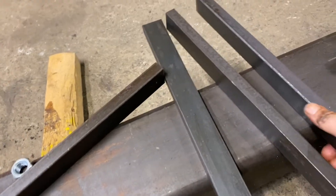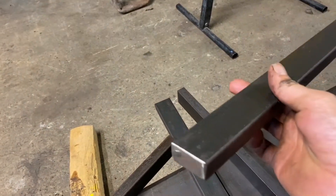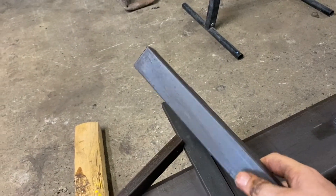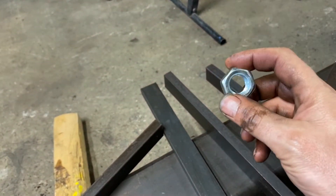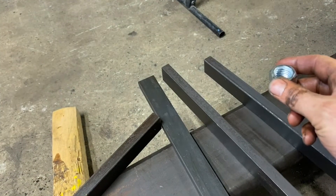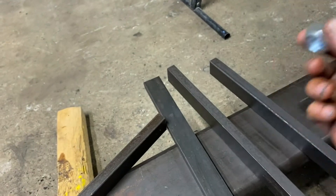For the legs, I cut some inch and a half by three quarter solid bar, 16 inches long. I'm going to weld on three quarter inch bolts on the end — that's what's going to be used for my height adjustment. Let's weld these on.